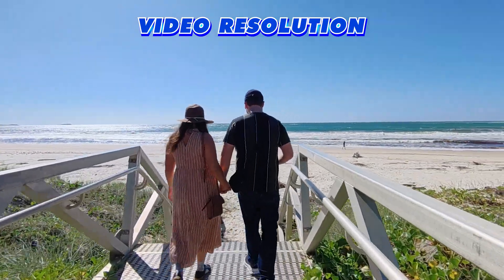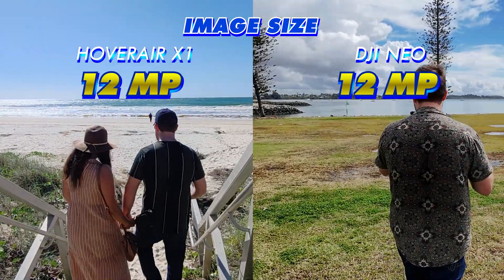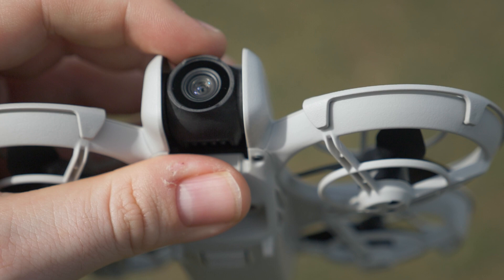The Hoverair X1 can capture 2.7K video, while the Neo can capture 4K video. The Neo has a half-inch sensor and can capture 12 megapixel stills — it's definitely the better camera system. Really love what they've done for the camera; it's nice and lightweight with some protection around the side so when you're flying FPV it's well protected.